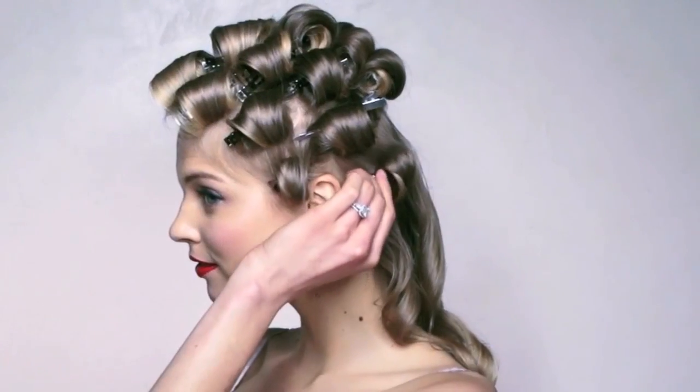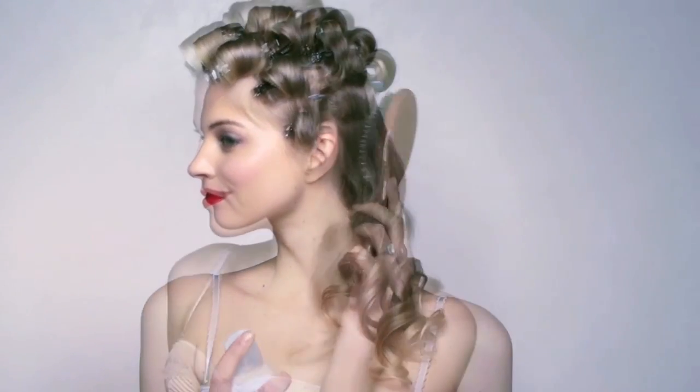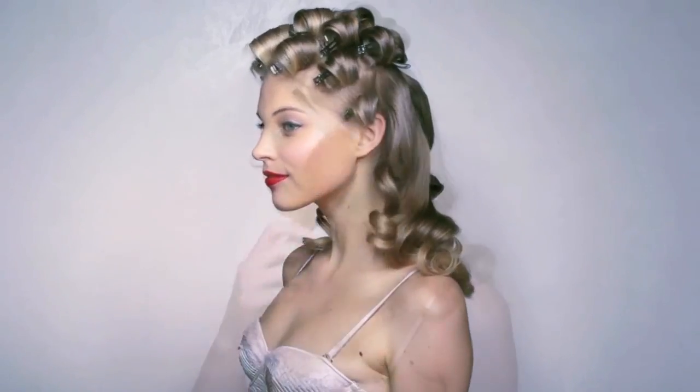Let hair cool for 10 minutes, then unpin the bottom third of curls. Spritz ringlets with hairspray and lightly brush them out to form soft, bouncy waves. Repeat with every layer until all curls are combed through.